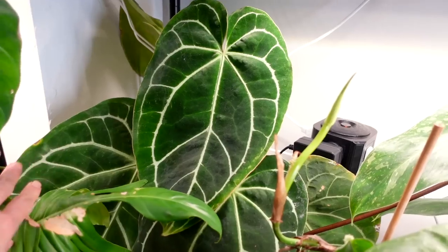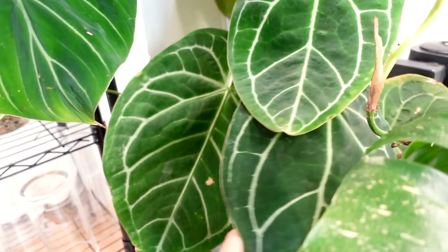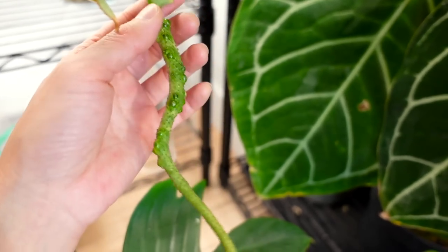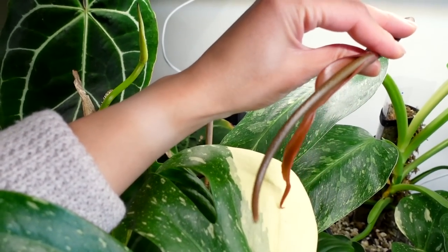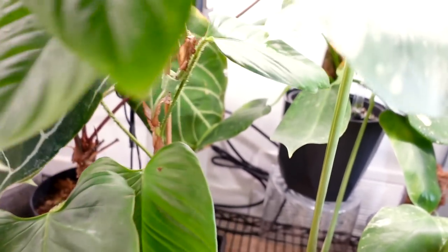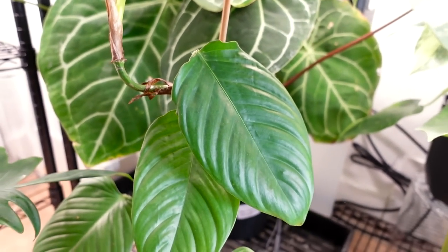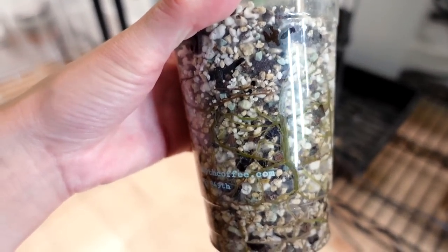Over here is the anthurium magnificum that was pollinated — here are the berries forming. Nothing much has changed since you would have last seen this in my last video. Next to that is the crystallina which was flowering — I also showed that in my last video. The spadix has emerged now but it's not yet receptive. My plan is to collect pollen from it and pollinate something else with it, which you'll see later.